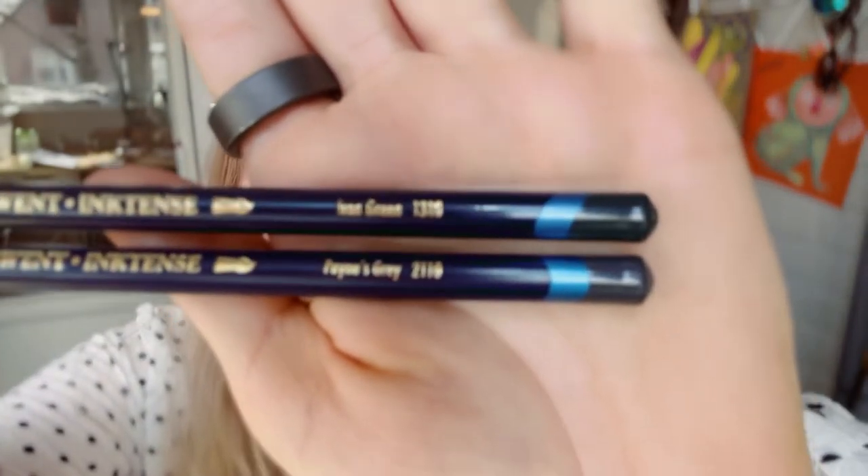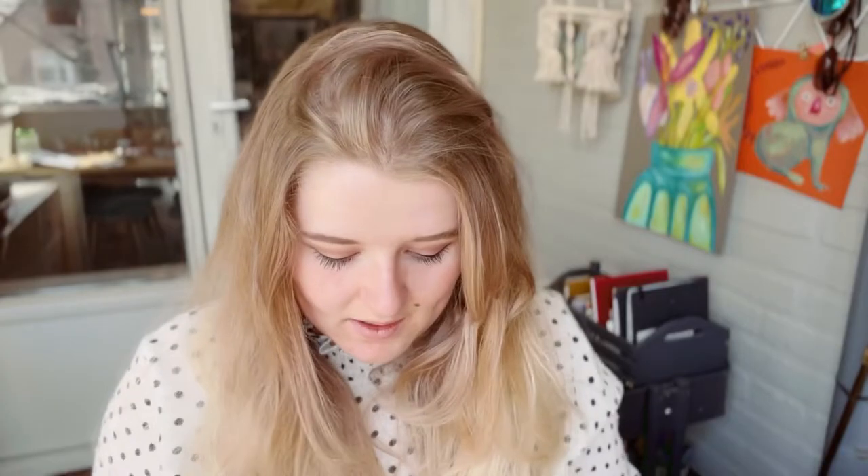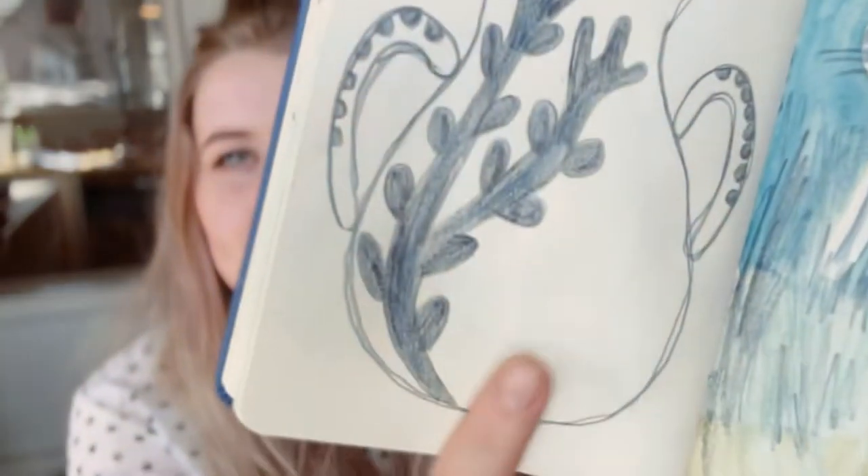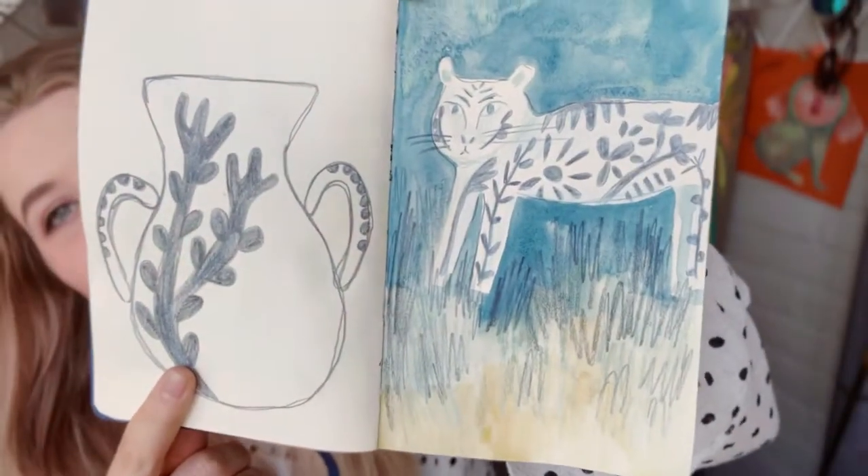I also bought two Derwent Inktense pencils - the Iron Gray and the Payne's Gray. I'm really enjoying them because they're great to sketch with. They're quite waxy and you can activate them with water, but they're not like a regular watercolor pencil because once they dry you cannot reactivate them. The Payne's Gray pencil in particular is great.